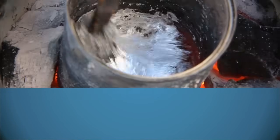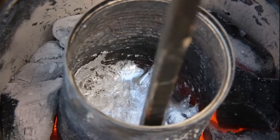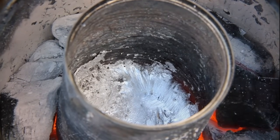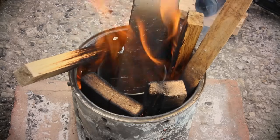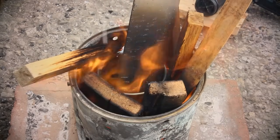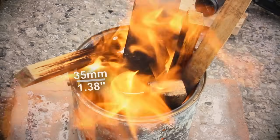A crucible is just a fancy name for the container to hold the molten metal. Again this can be anything of a suitable size as long as it is made of steel. A tin can is an ideal crucible. Using a paint can as a furnace and a tin can as a crucible gives you a 35 millimetre gap for the fuel, which is about the minimum gap you want.